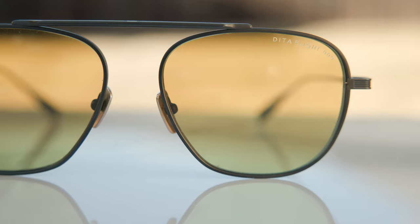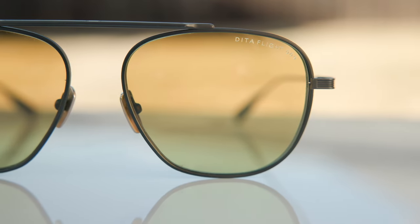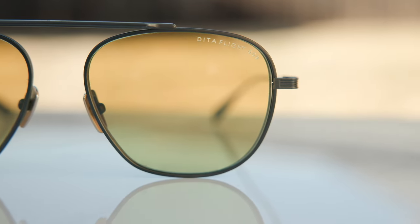Now, if we take a closer look at the lenses, we can see they say Dita Flight 009 etched on the lens for authentication purposes. These frames are completely made out of titanium, so they're extremely lightweight. They come in at 27 grams, which is really, really nice, and you can wear these frames all day without any discomfort.